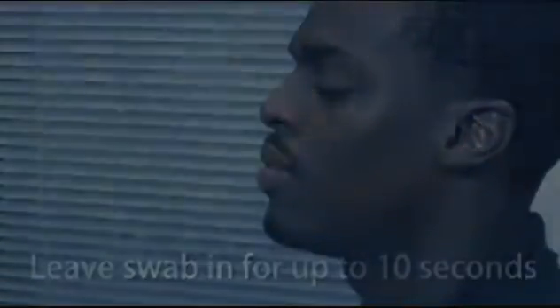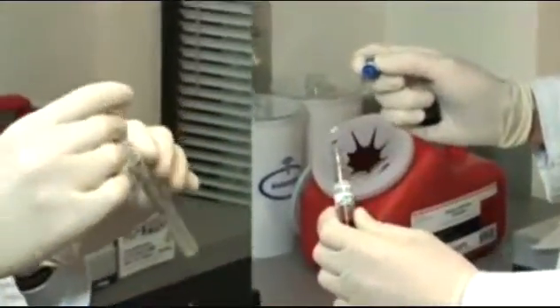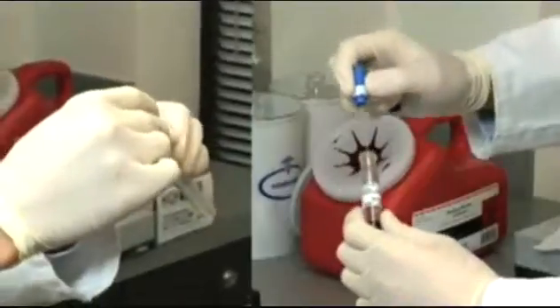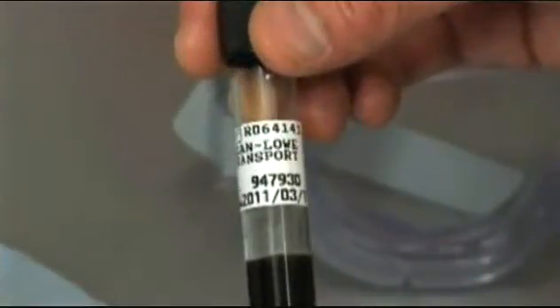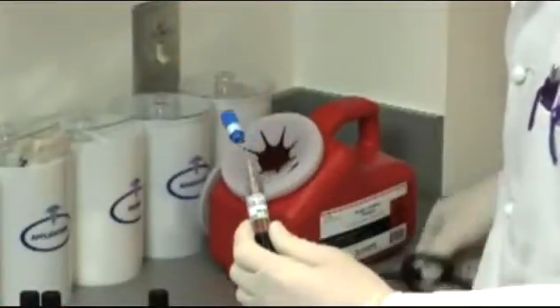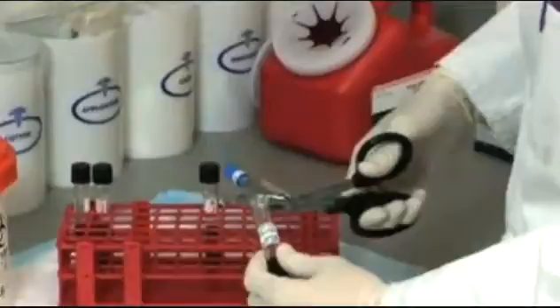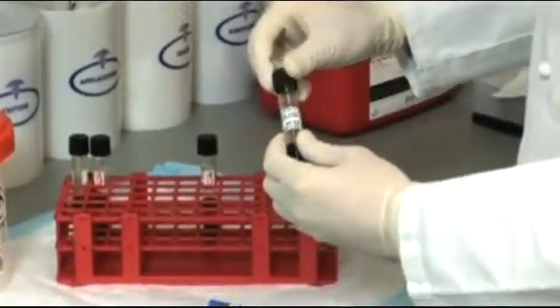After collection, place one NP swab in a Regan-Lowe transport tube for culture, and the other NP swab in an empty tube for PCR. It is important to use Regan-Lowe transport agar, which contains the antibiotic cephalexin, to prevent overgrowth of normal nasopharyngeal flora. Depending on the brand of swab used for collection, the shaft may need to be bent slightly, cut, or broken off at the score mark to fit the swab into the transport tube.